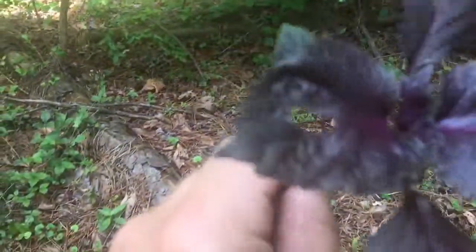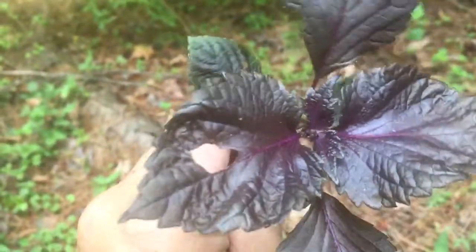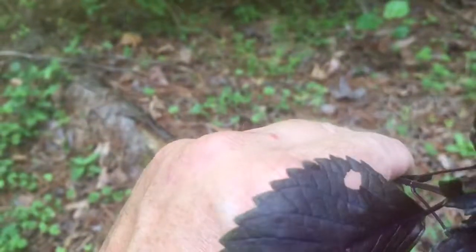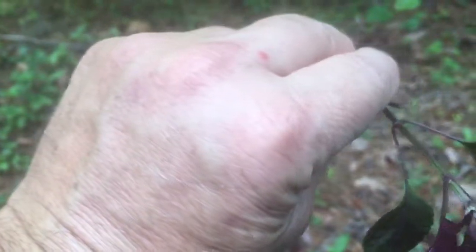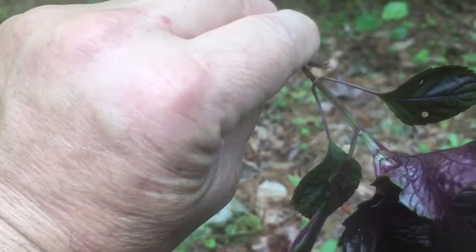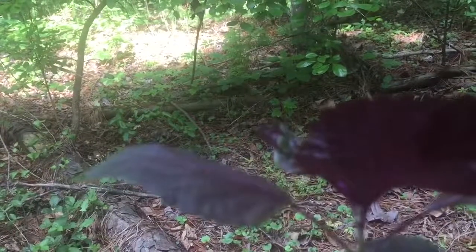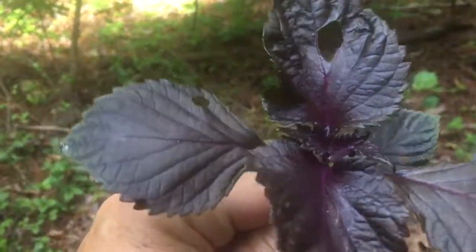See the leaf structure? Two opposite, and then the two below alternate from the set of leaves above. So the two below are going a different way than the two above.